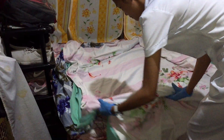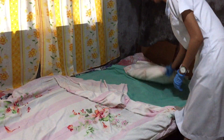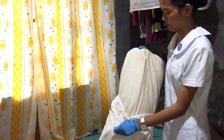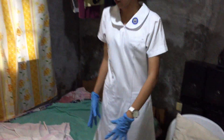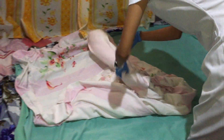Always remember to loosen the beddings from the non-working area. Next is to remove the pillowcase from the pillow and rest the pillow on the chair if it is not soiled. Next is to remove the linens one by one, and always remember to fold and carry the linens away from your uniform.